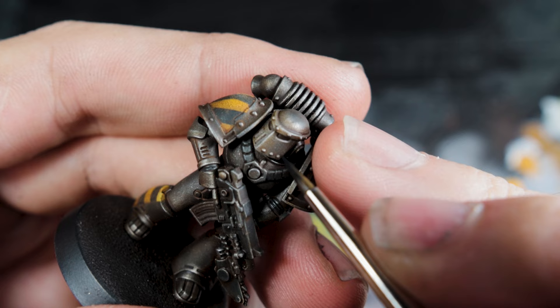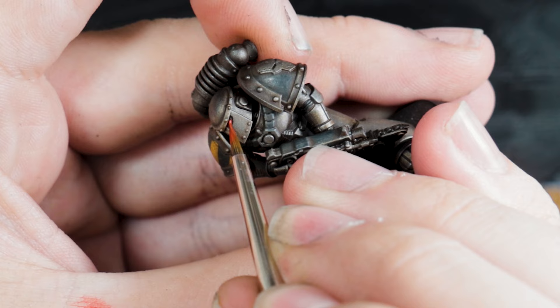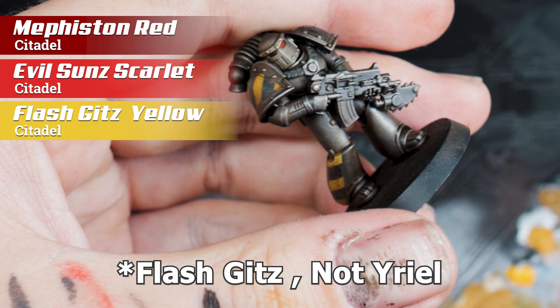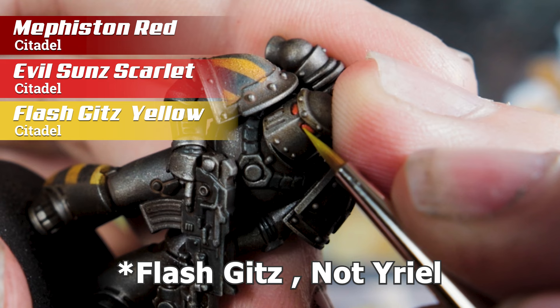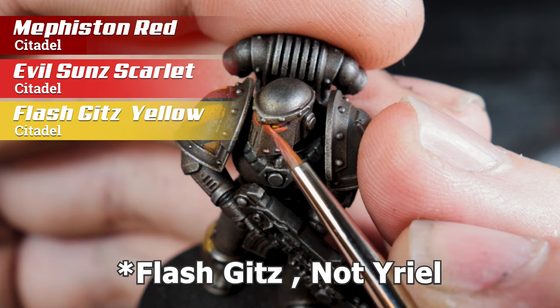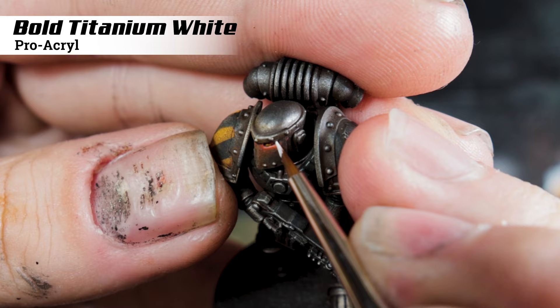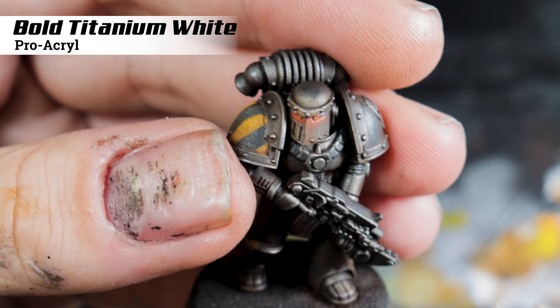Painting the eyes: start off by blacking out the eyes. I'm using my Artis Opus Series M size 0 brush for this because the shorter bristles give me a lot more control. From there, it's just a case of adding Mephiston Red for the first three quarters of the eye, then Evil Sunz Scarlet to the first half of the eye, and then a small line of Flash Gitz Yellow right at the front. If you're feeling particularly brave you can also glaze in a glow from under the eye. Finally, using Bold Titanium White from Pro Acryl, paint the tiniest dot right at the back of each eye.